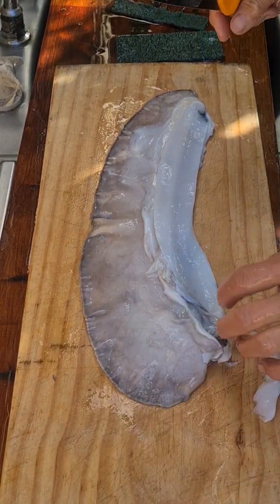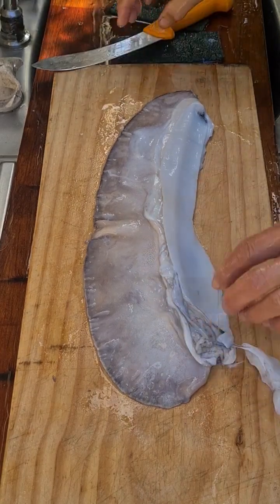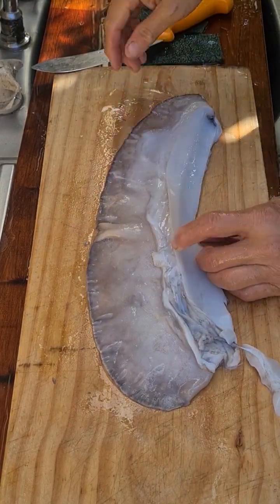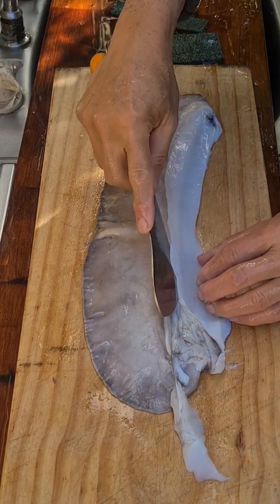So this is one of the wings that I'm gonna process. You'll find this attachment here which this bit is really hard, so the first thing to do is cut it off.